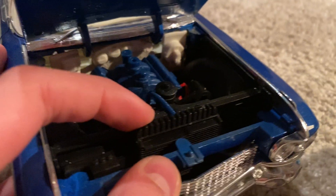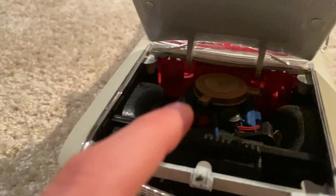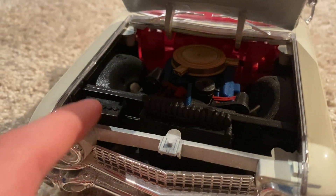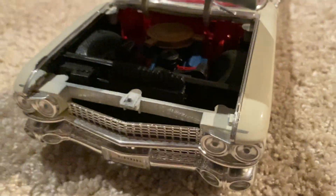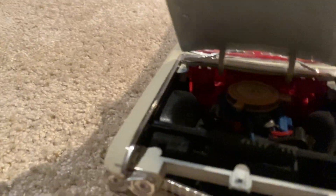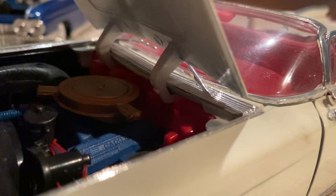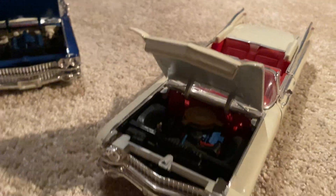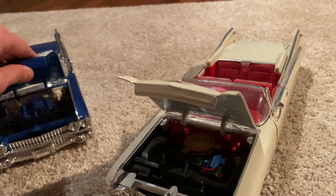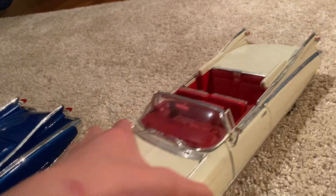You can see some compressors and the radiator here, and the battery as well. One piece is a little loose but that's easy to fix. The detailing is pretty nice — you can even see it says Cadillac right there, which is really sick. Let's close up the hoods on these two cars and go over to the sides.